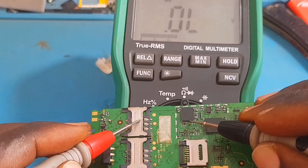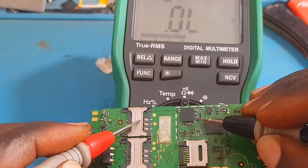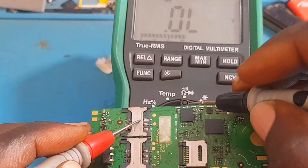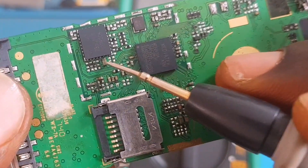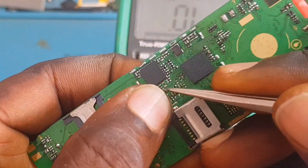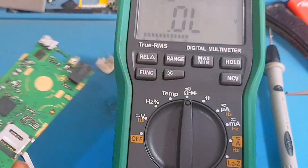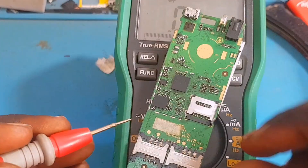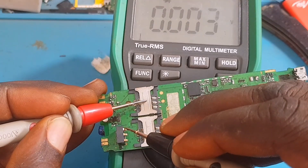When you see an IC heating up, it might be a shorted capacitor or diode nearby causing it — I've mentioned this in previous videos. To detect the exact shorted component, let's take readings around this network IC. Reading this capacitor — it's shorted on one side and on the other side as well. The next capacitor reads well, and the one after reads properly too. So this capacitor is the suspect — it's reading short.